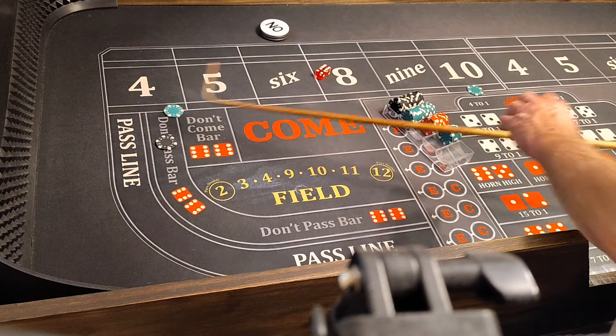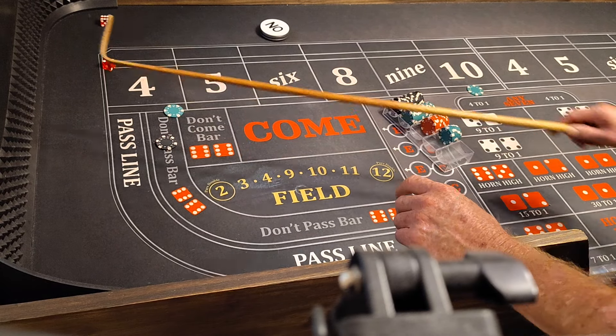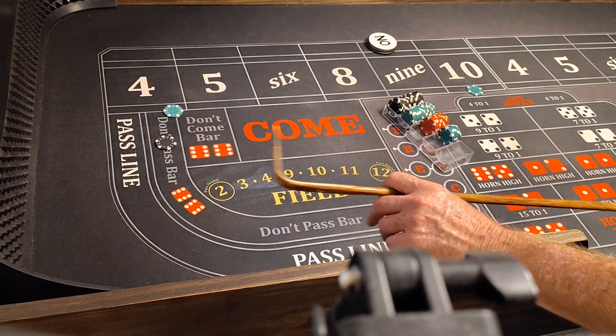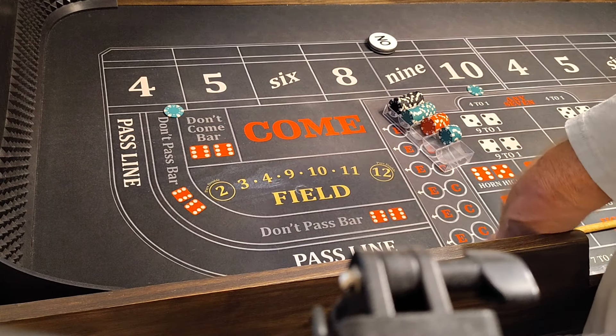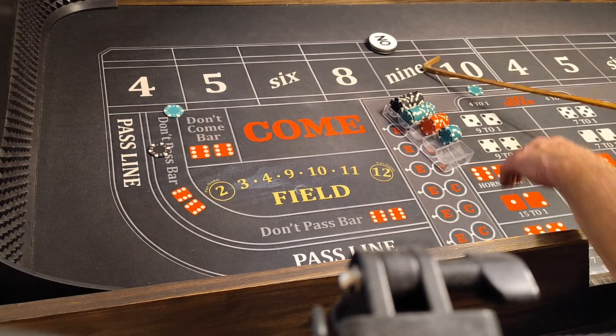Here we go, coming out. 6-3-9. Killing the nines. Give me a point, give me a four. 6-3-9, that's nine — we're losing $100. It's okay. Stay at level 1. I got it right here, I'm going to get a four.